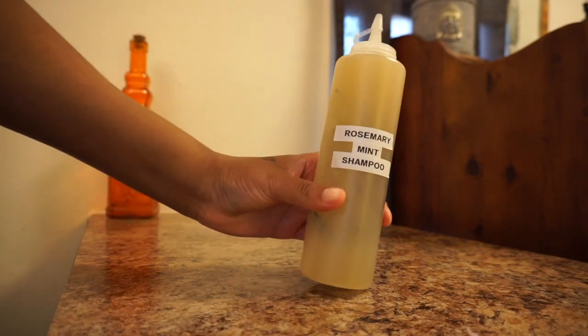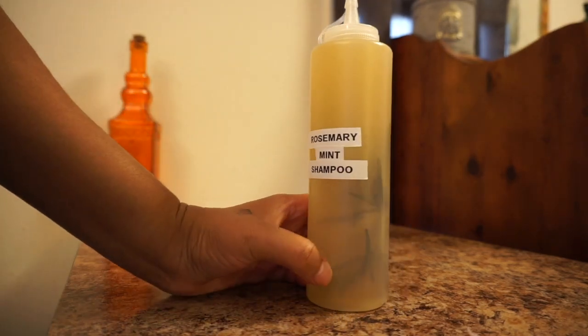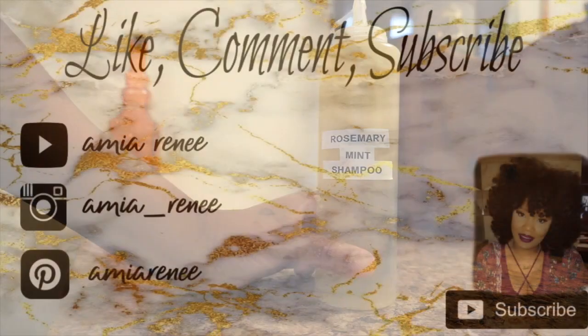Give your bottle a good shake, shake, shake. And you're done. And as always, thank you for watching.